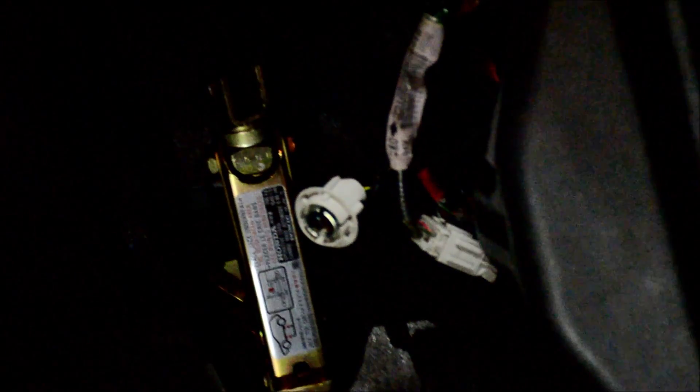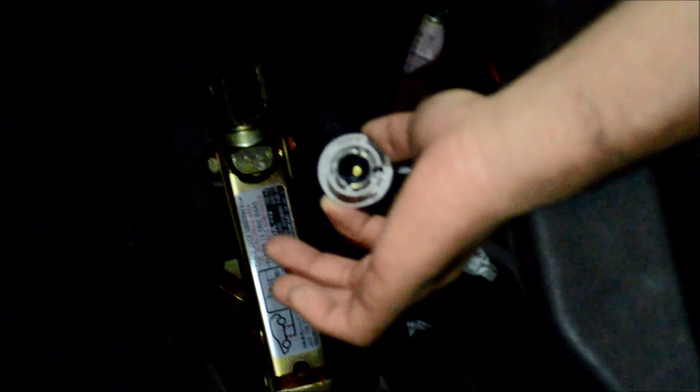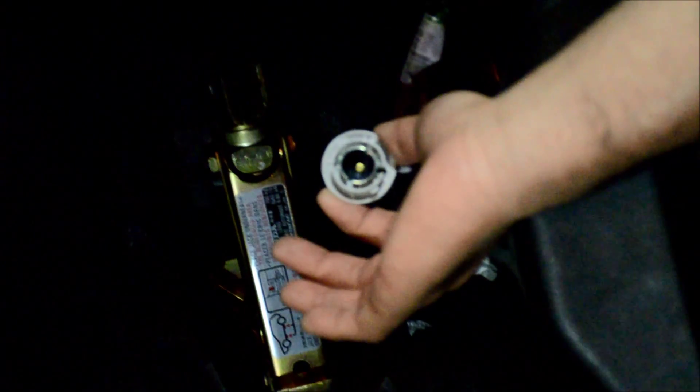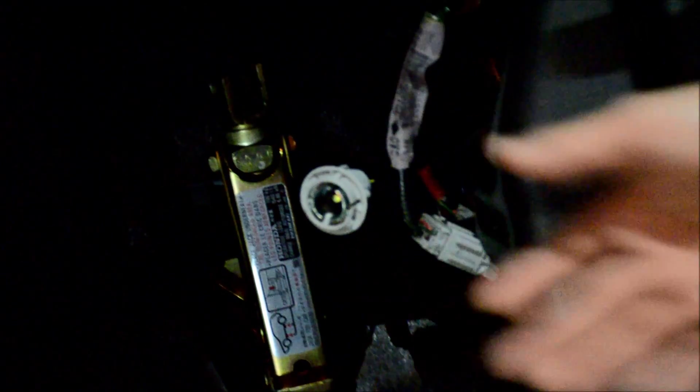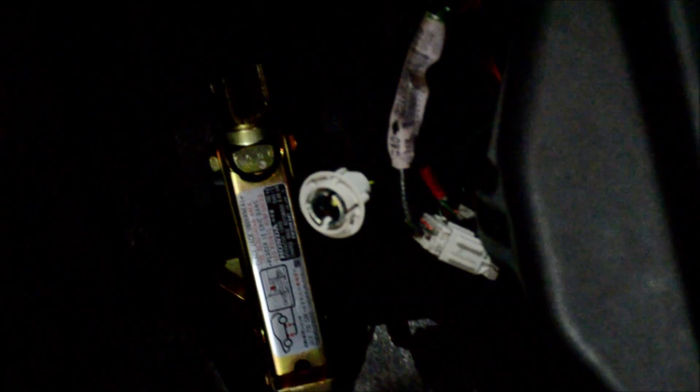Today we are working on a 9400 cord. As you can see here, we have a single filament 1156 and this is for the passenger side rear turn signals. Normally when you install an LED bulb you get a common issue that we refer to as hyperflashing. Hyperflashing is basically the same signal flashing but at a higher rate.